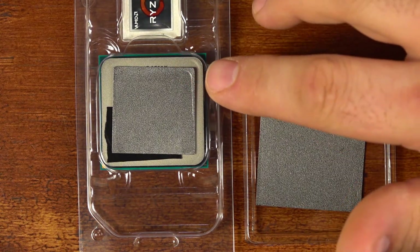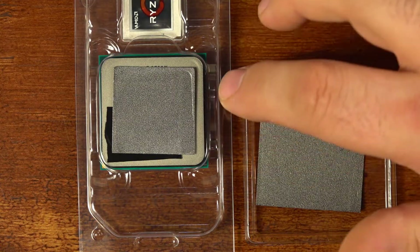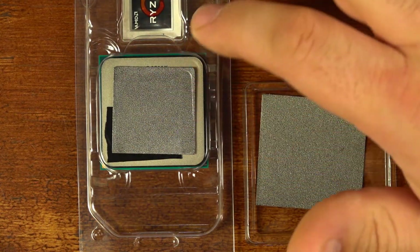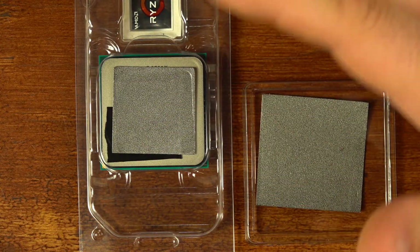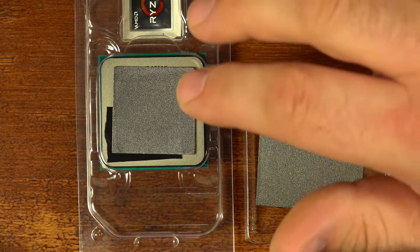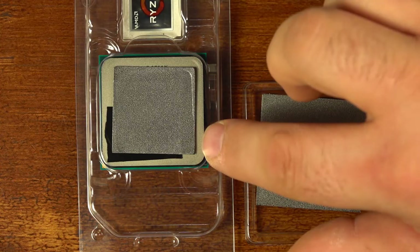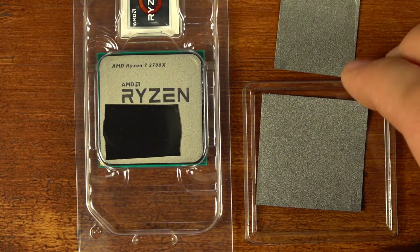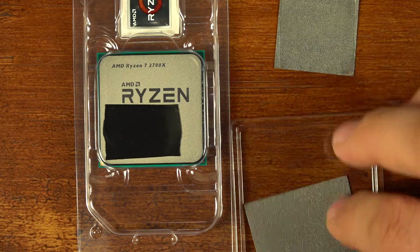Now this size pad probably would be adequate — the die size is going to be a lot smaller underneath the heat spreader, so this thermal pad would probably be okay. But I would recommend going with the 40 by 40 millimeter pad on the Ryzen CPU.